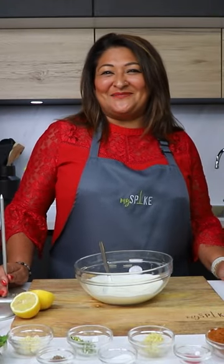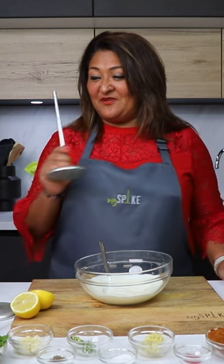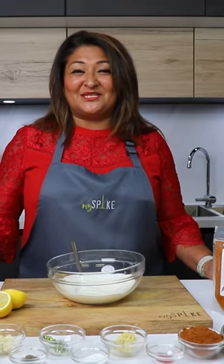Will you be spiking your loved one this Valentine's with my spike? I've got the perfect two dishes, whether you're a chicken eater or a vegetarian. I'm going to show you how to make a lovely tandoori dish.